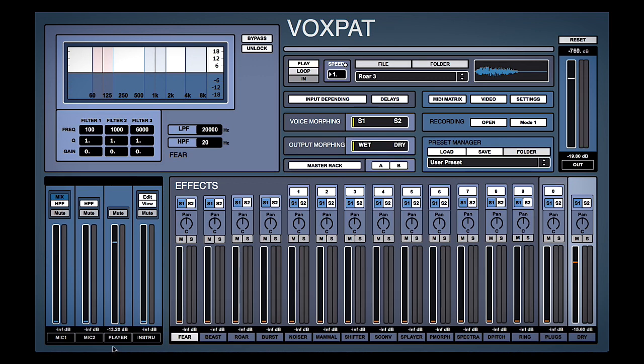We can see here that this player meter is showing us the sample player for our input. So we need to choose an input — let's see if this roar is good.